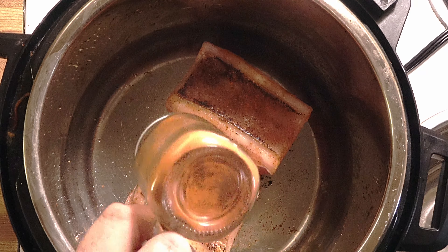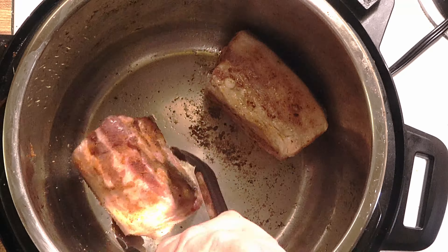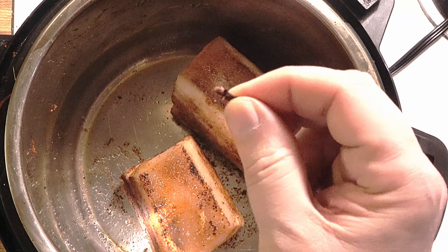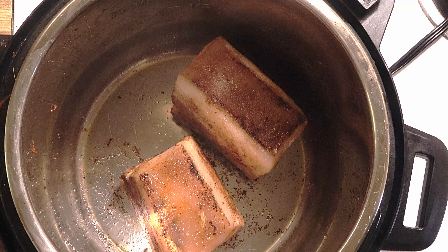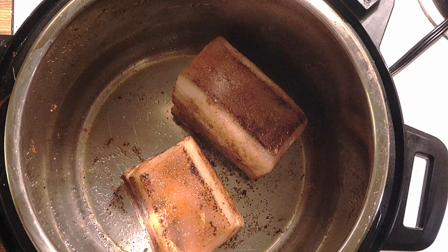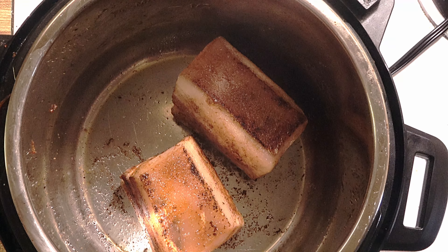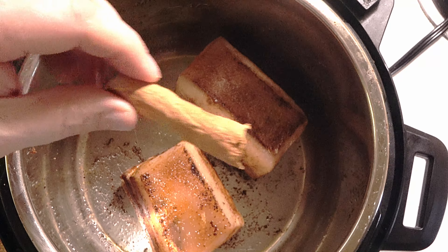A little bit of spice packet — I put five whole cloves and three star anise, and then a small piece of cinnamon quills.